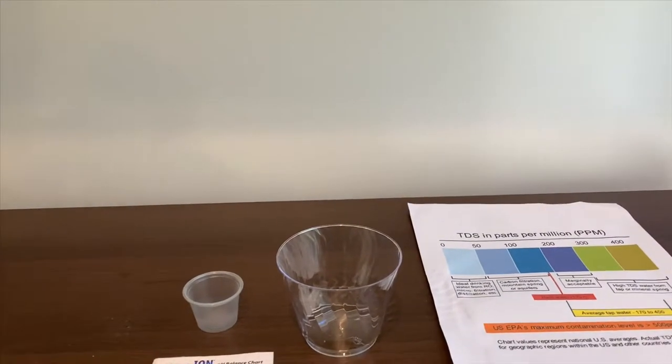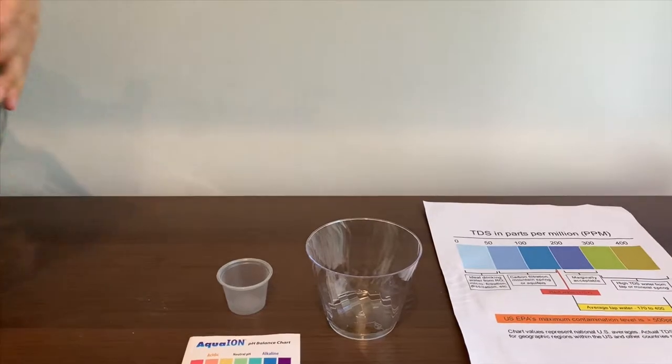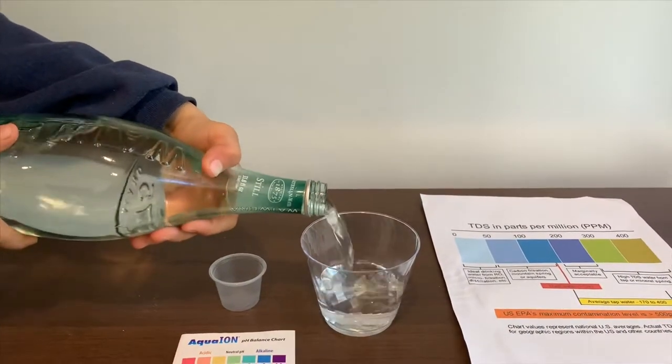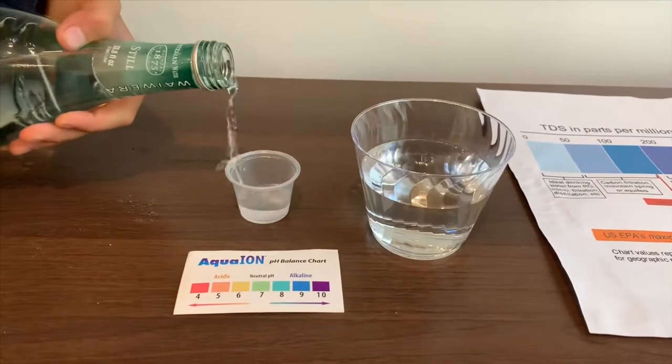Let's open it up. Let's pour some water in, and let's not put too much in the TDS cup.